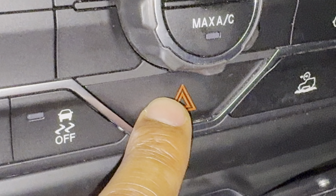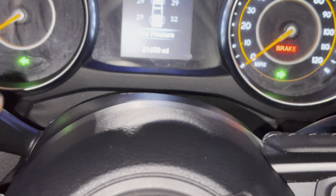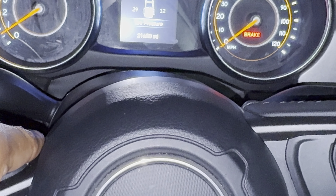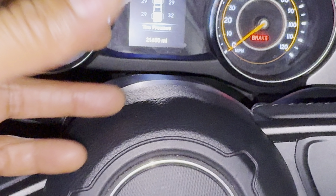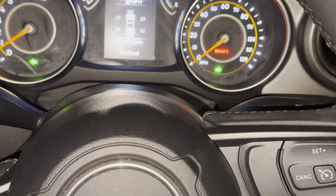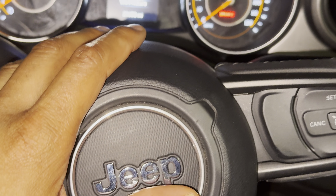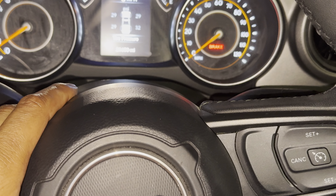I'm going to press this and see what happens. As I press it, you see the lights come on right here? They're blinking on the left side and the right side. That is an indicator that the warning lights are on, or the hazard lights are on. They're going to keep on blinking in the front and the rear of the vehicle, letting people know that there is a hazard or just warning them that something's going on.